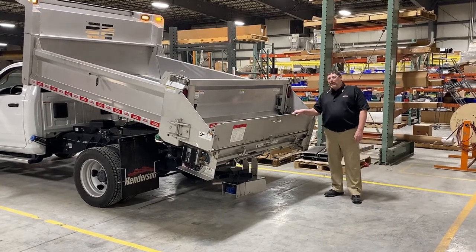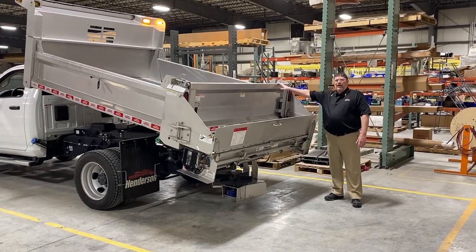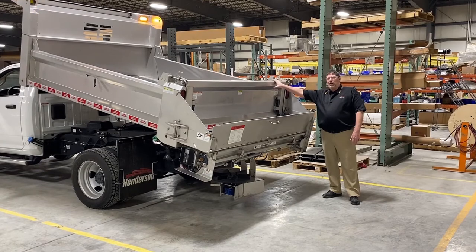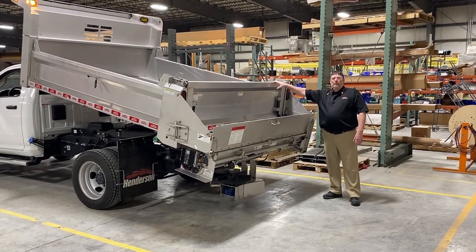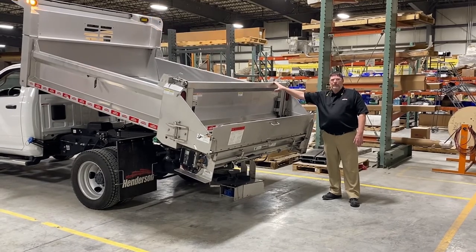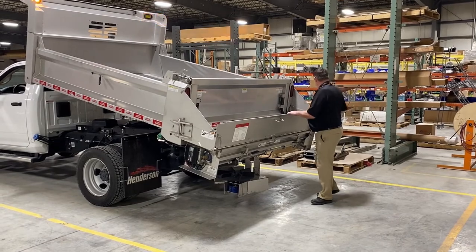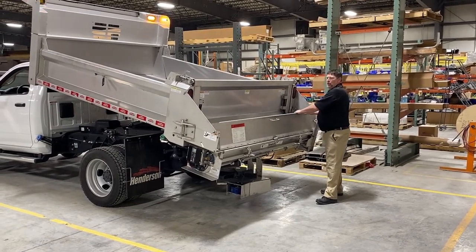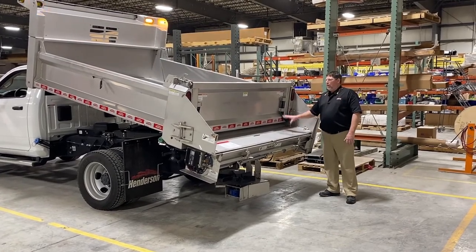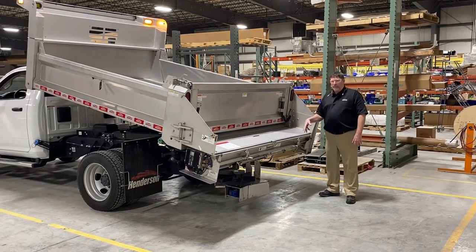My favorite thing about the tailgate spreaders on these Class 5 20,000 GVWR trucks is they eliminate the need for a V-box spreader, which allows you to put more material in the box and stay out on the highway doing your job longer without always running back for refills. At the end of your shift, the tailgate spreader also offers the advantage that you can drop the auger cover, pop your tailgate, dump right across, and you don't need to auger it off or drag it off with a paddle chain.